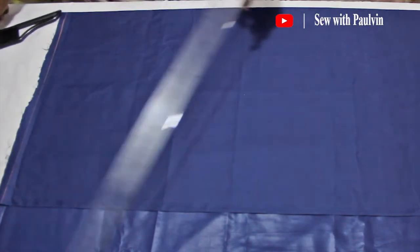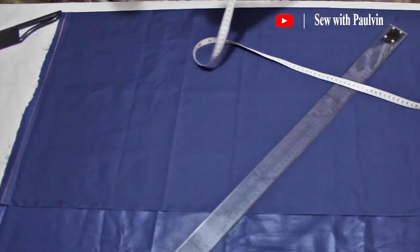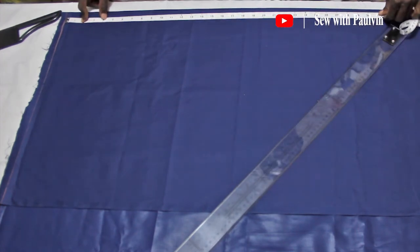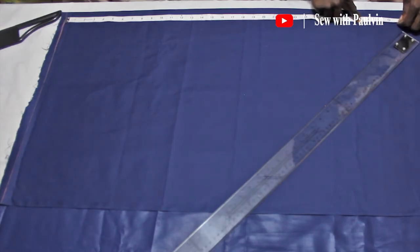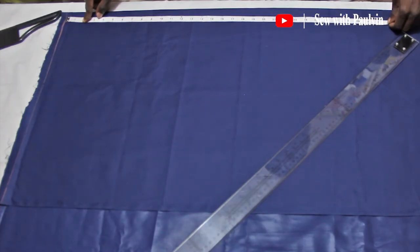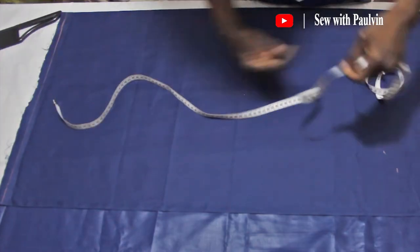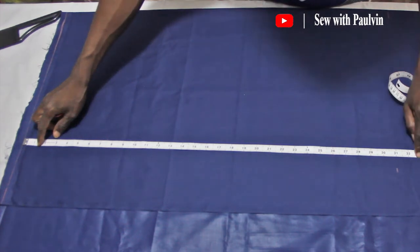Now we're going to transcribe the length measurement on our fabric. Our length is 30 — we'll add two inches for fold allowance at the base of the shirt, so we're going to mark 32 inches. That's 32 inches right there. We copy the same measurement to the other side of the fabric so that we are able to mark a straight line out of it. Okay, so you connect those two points.